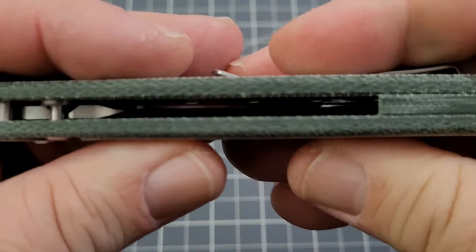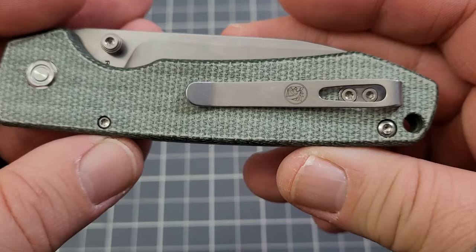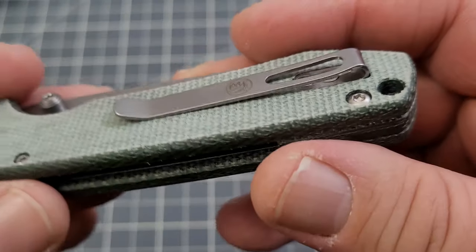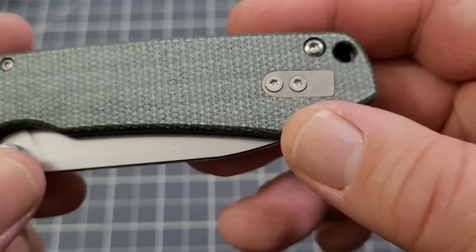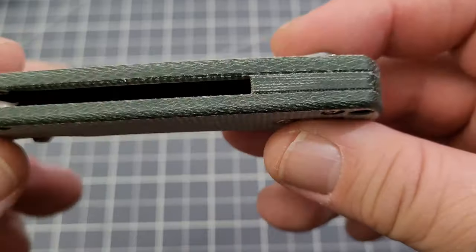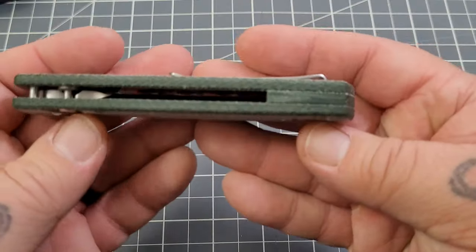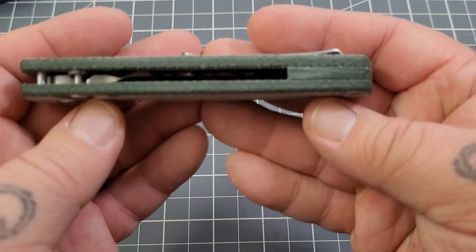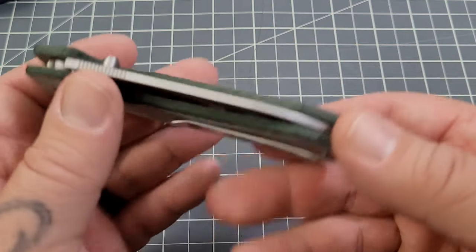Nice micarta, and a micarta backspacer as well. Very nice. A loop over pocket clip — looks like it's inset into the liner. Very good, and it is reversible. Awesome. Lanyard hole. Mostly open construction — I'd say about 75% open construction.